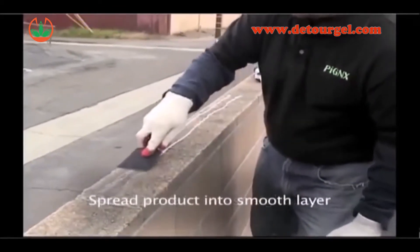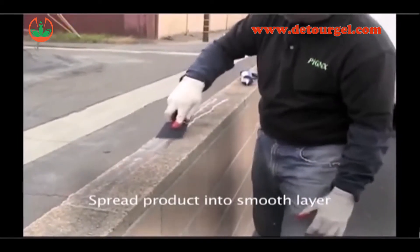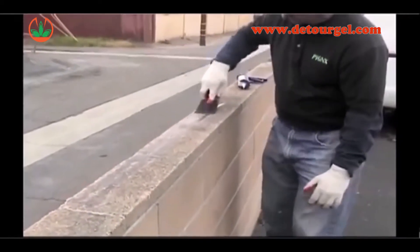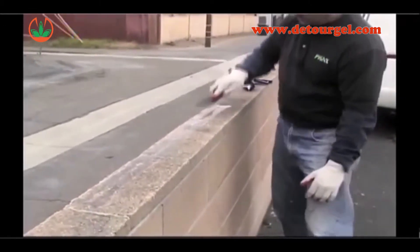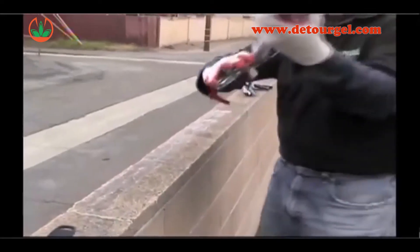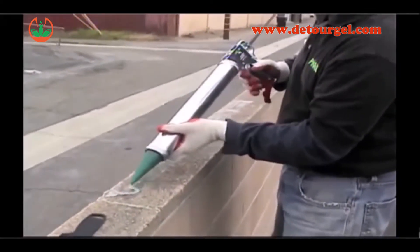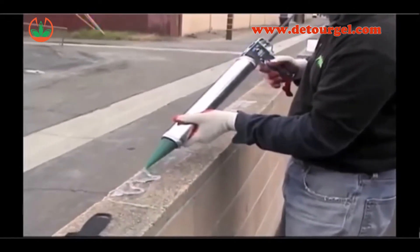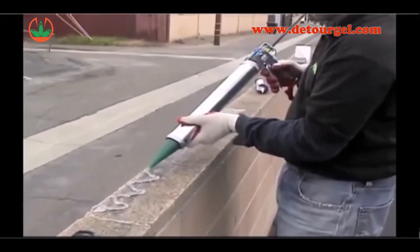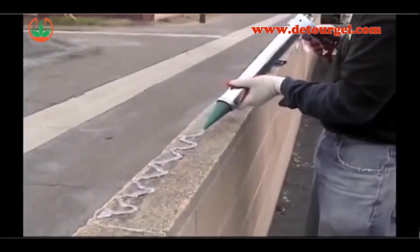Spread the product with the putty knife into a smooth layer. Once the product is hardened, you know it has been absorbed. The silicone dries very quickly, so the bird repellent can be applied by the time the silicone has been spread. This is a fast, cost-effective way of sealing these porous surfaces.